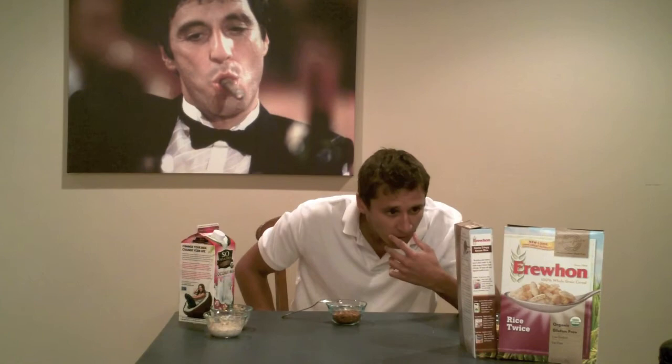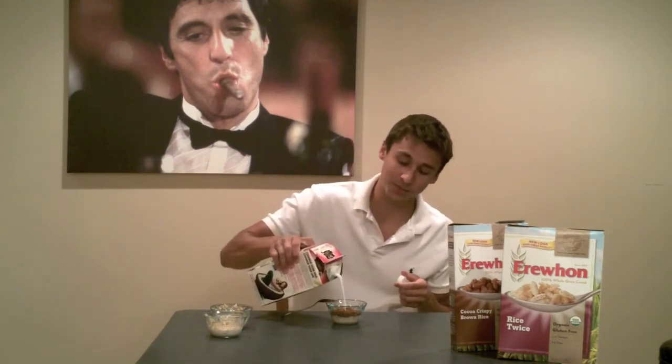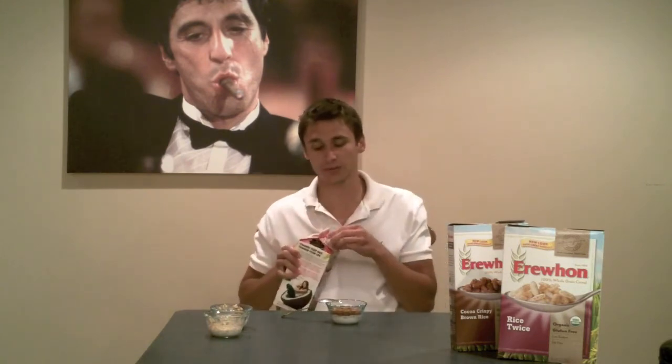Let's switch it up and go with the cocoa crispy brown rice. It's sweetened with organic evaporated cane juice and brown rice syrup, and it has cocoa powder, caramel color, natural flavors, a little sea salt, and organic cocoa butter. It's got a little protein and a bit more sugar obviously from the cocoa. It's not quite as healthy as the others but I honestly don't care — I work out enough that I don't have to worry about it.